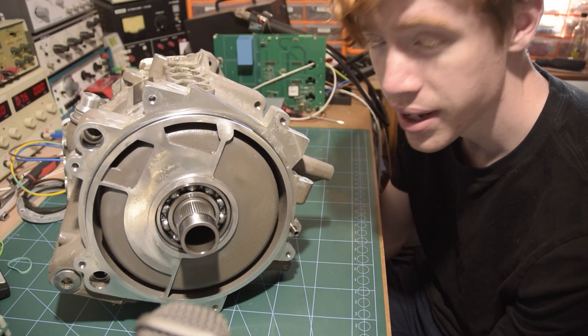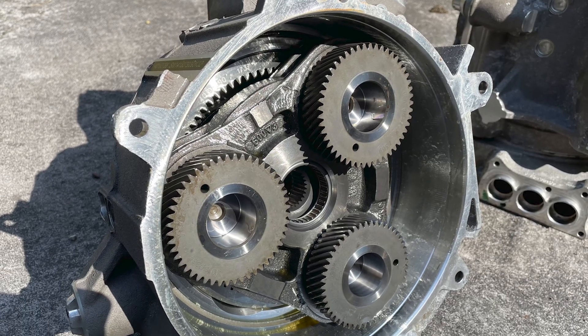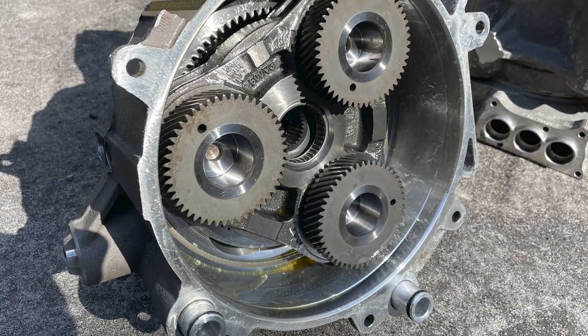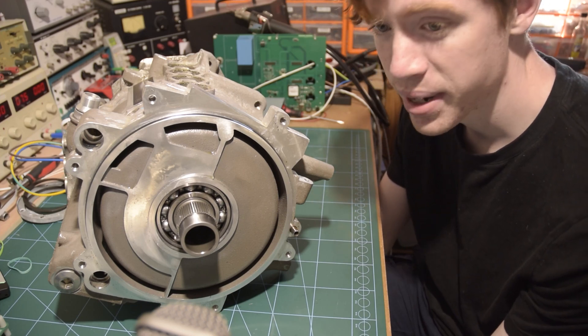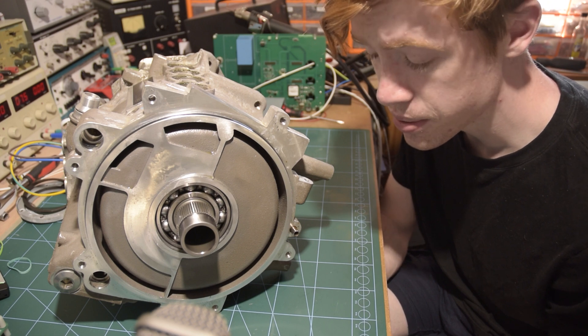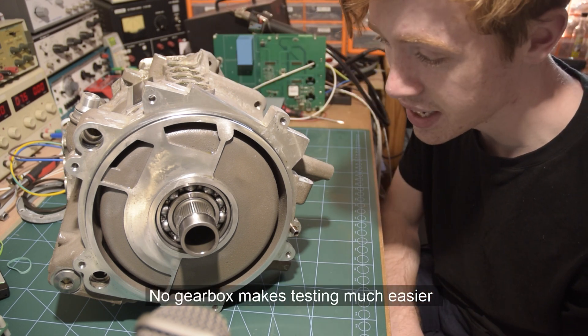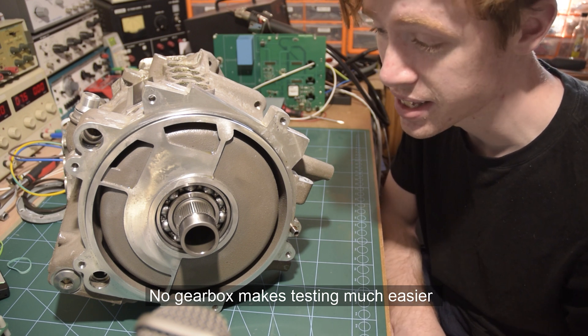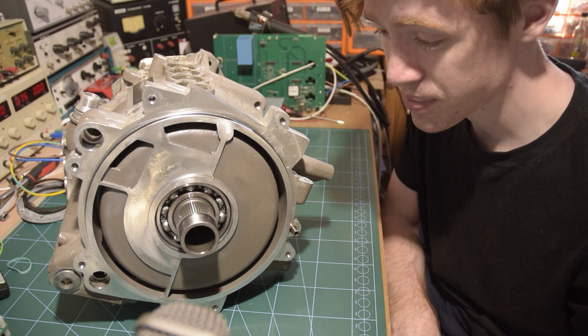It normally comes as a complete unit with a large planetary gearbox on the front of this output shaft. The first thing I did was just give the whole thing a bit of a clean, because I don't want anything on my table that's dirty. After cleaning it I had to take it apart to try and get it a little bit lighter to carry it upstairs, because the full unit felt like maybe 80 kilos. It's very heavy.